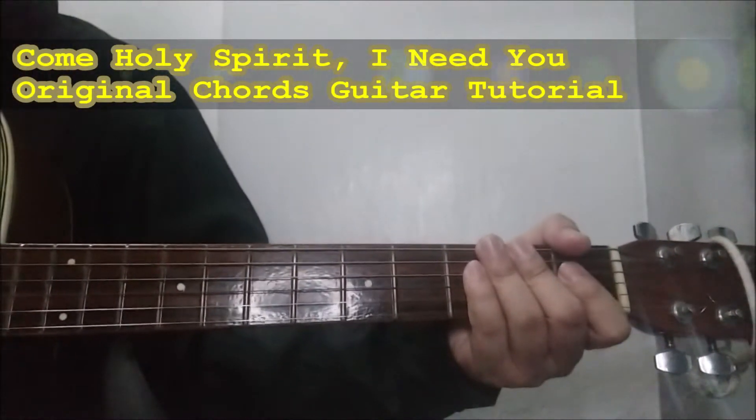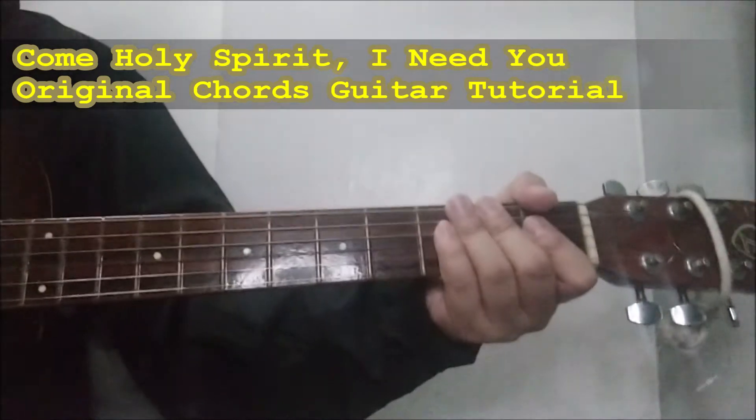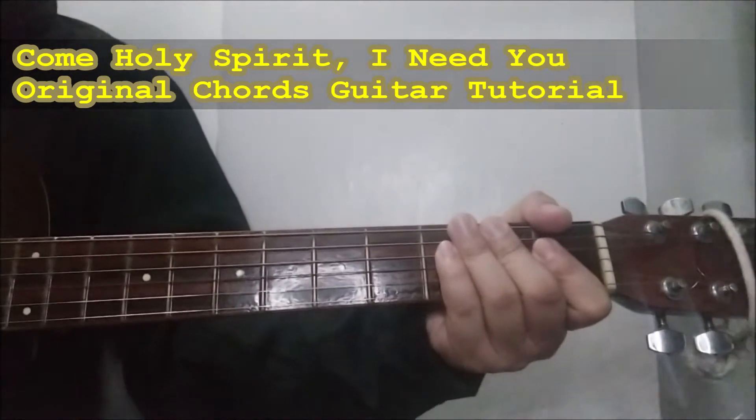This is the original chords guitar tutorial of the song Come Holy Spirit I Need You. So for the intro.